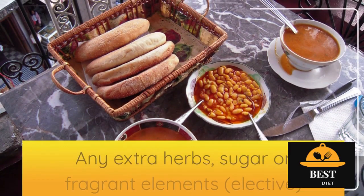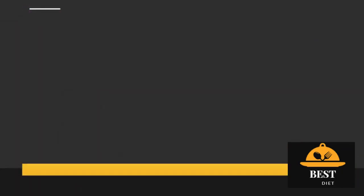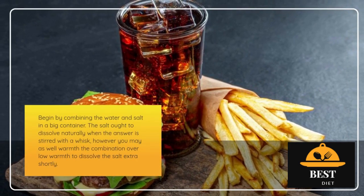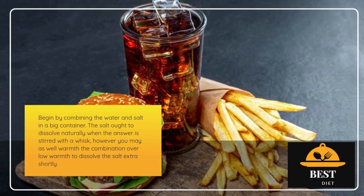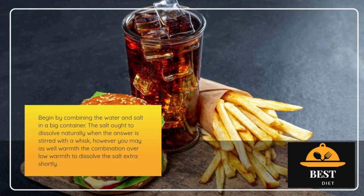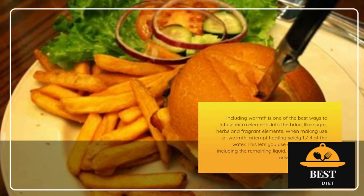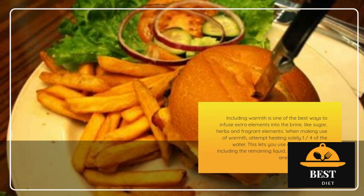Any additional herbs, sugar, or aromatic ingredients are optional. Start by combining the water and salt in a large container. The salt should dissolve naturally when the solution is stirred with a whisk, but you can also warm the mixture over low heat to dissolve the salt more quickly. Adding heat is the best way to infuse more ingredients into the brine, like sugar, herbs, and aromatic ingredients. When using heat, try heating only one quarter of the water — this lets you use cold water when adding the remaining liquid, cooling down the solution more quickly.